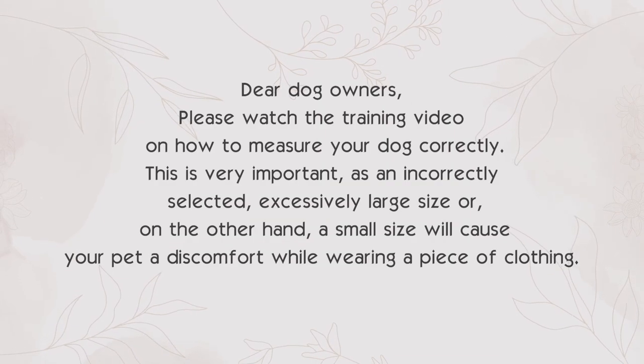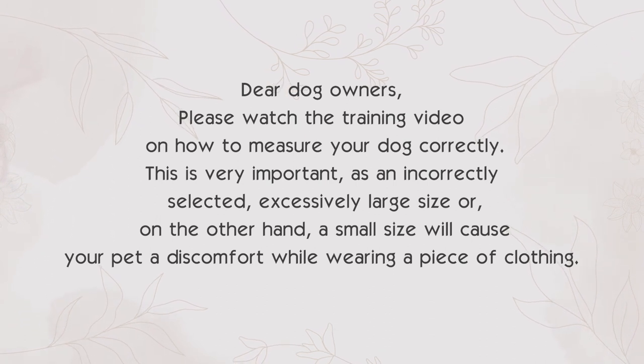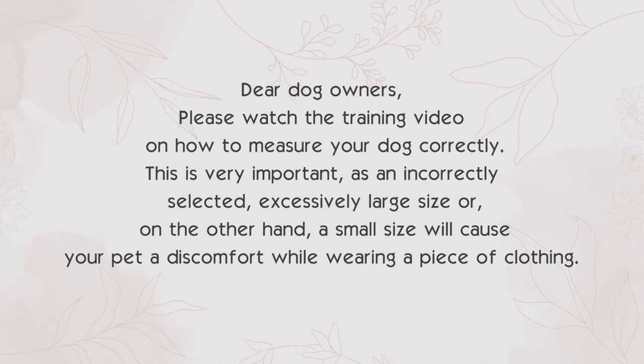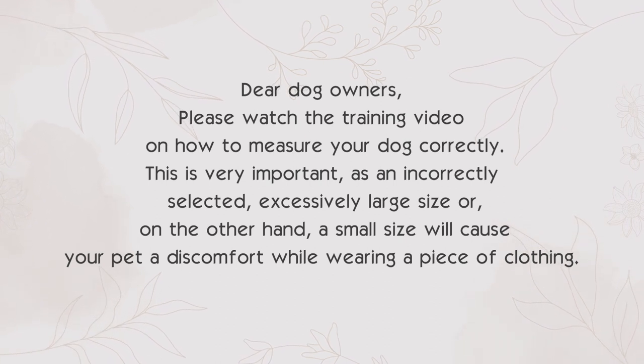Dear dog owners, please watch the training video on how to measure your dog correctly. This is very important as an incorrectly selected size — whether excessively large or too small — will cause your pet discomfort while wearing a piece of clothing.